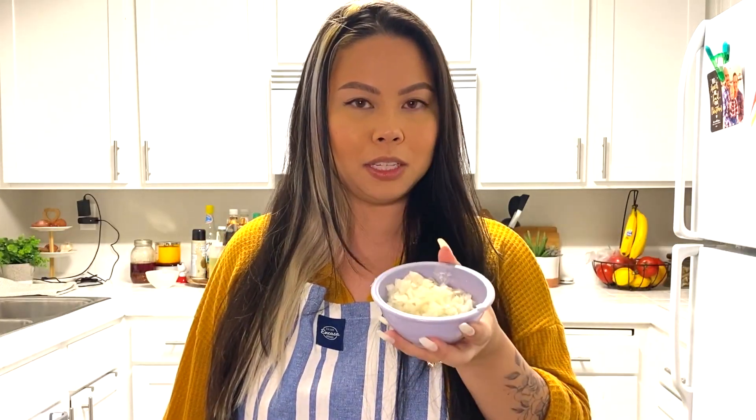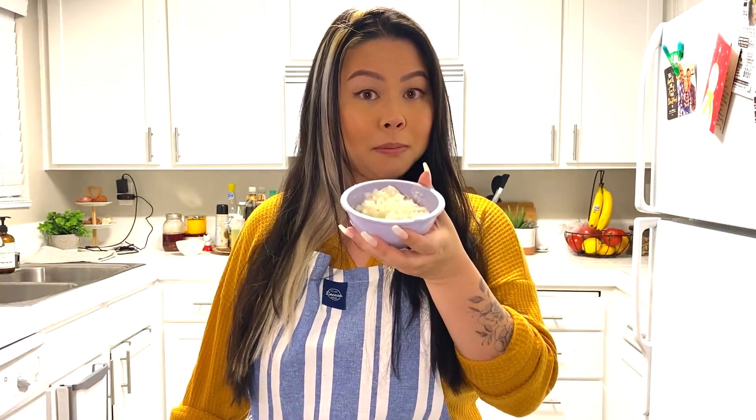Some chopped up onions, some chopped up garlic. We're gonna need some tomato paste, red pepper flakes — actually this is cayenne pepper — red pepper flakes, Italian seasoning, and your choice of pasta. Today I'm gonna be using penne rigate.